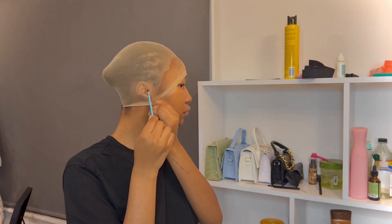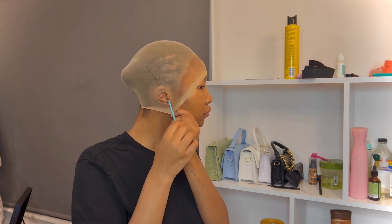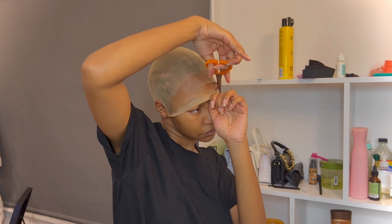Next I'm going to use this little razor to cut holes into the ear so that my ear can breathe, and then I'm going to go in with scissors around the perimeter of the hairline.